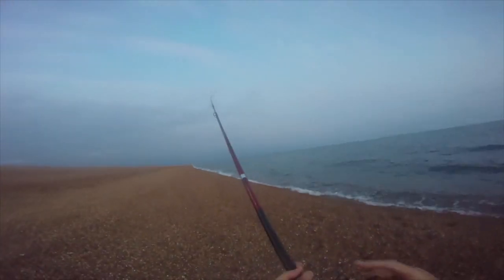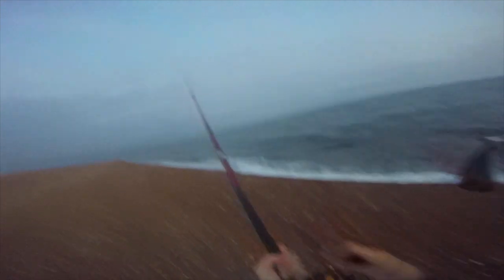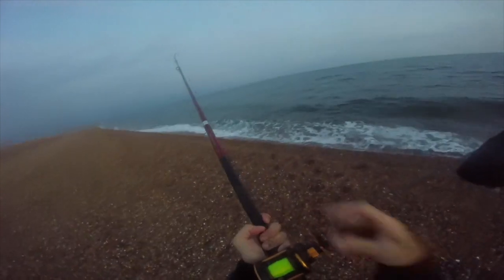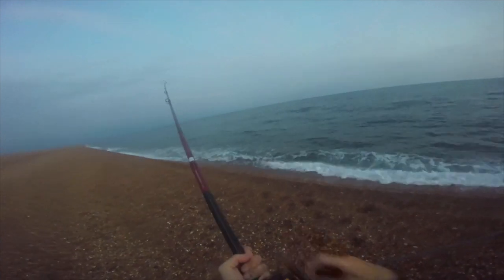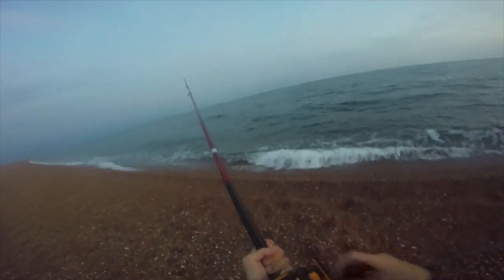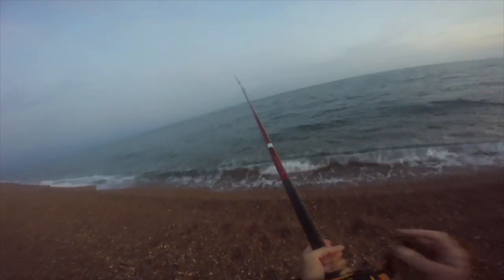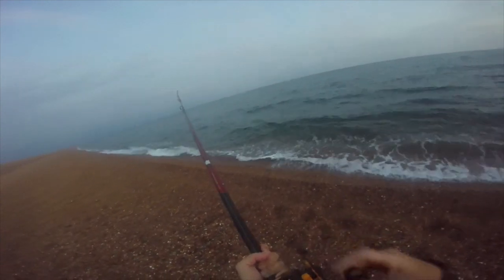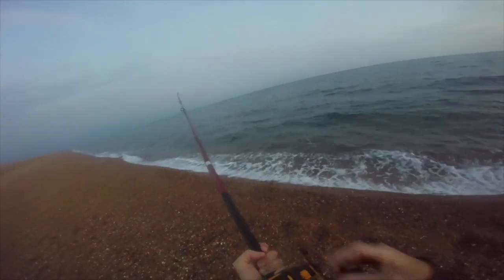It's quarter to ten at night and it has been rather slow. But I guess that's what you have to expect. The best times on Chesil are definitely dusk, darkness and dawn - three D's. Something on here but it's not very big. That's another gurnard.